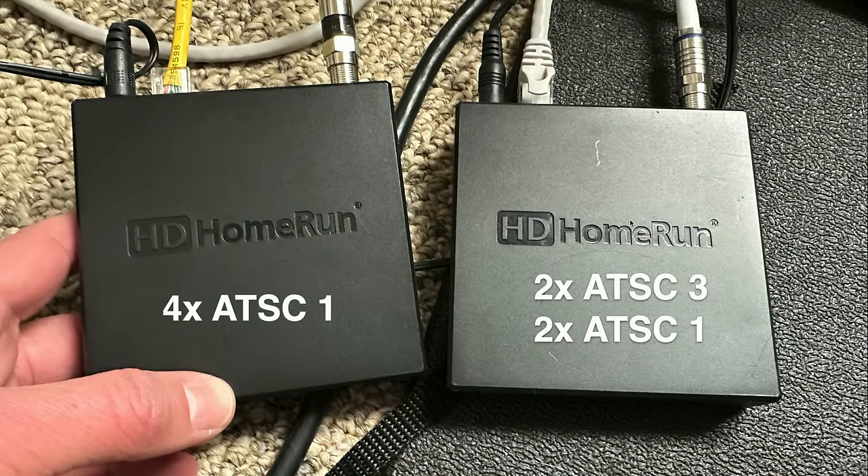I have an HD Home Run Flex 4K on the right. This one has two ATSC 3 tuners and two ATSC 1 tuners — though if you needed four ATSC 1 channels simultaneously, it will use the ATSC 3 tuners to handle the other two. The other tuner is the HD Home Run Quattro. Although it looks the same, this is not an ATSC 3 tuner — it tunes four different over-the-air broadcasts simultaneously on ATSC 1. So right now I can bring in two ATSC 3 channels simultaneously and six ATSC 1 channels as well. And one of the nice things about this antenna is that I pick up far more channels than I ever have here.